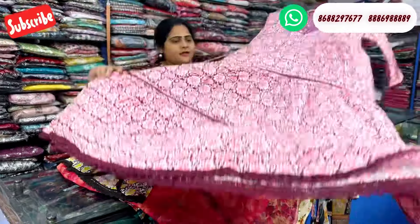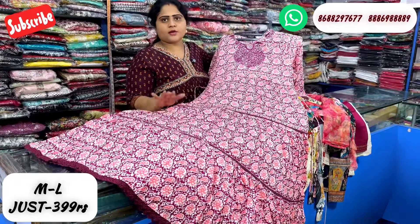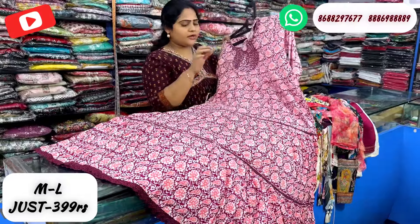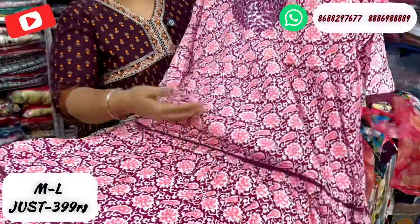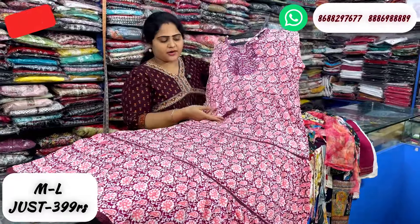First, we will see a complete long length, ankle length piece. Just 399 rupees with free shipping. We have L size in a Jahrenive color. We have 3-tier types with a crochet detail. It comes with a sleeve and adjustments in the side.